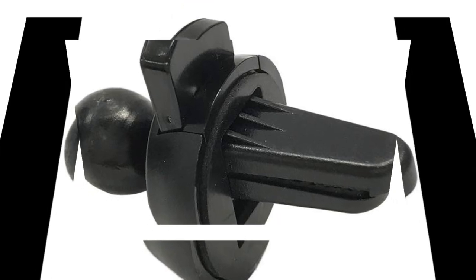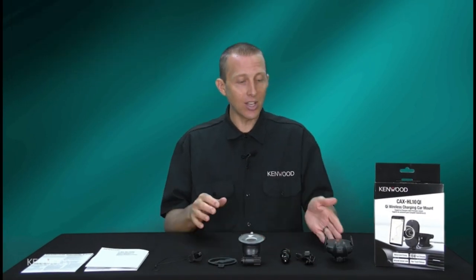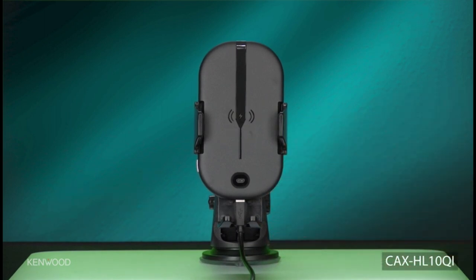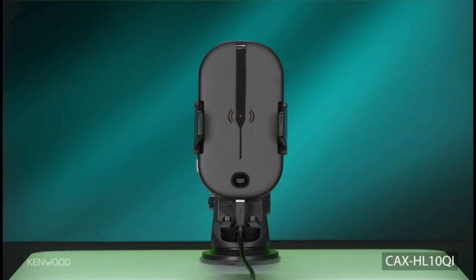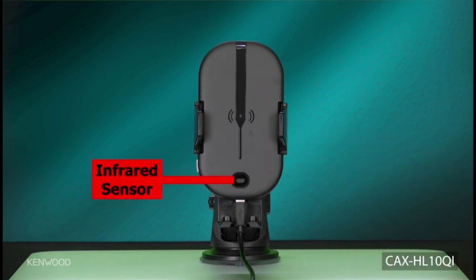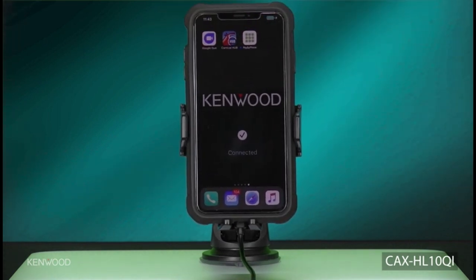Qualcomm Quick Charge 3.0 lets you charge your device up to 4x faster than conventional chargers with up to 15 watts of charging power. It charges your device up to 80% capacity in only 35 minutes, compared to 16% with your device's normal charger. Depending upon the charging voltage of your device, the charger outputs 1.5A, 2A, or 3A. Qualcomm Quick Charge 3.0 employs intelligent negotiation for optimum voltage (INOV), which allows your portable device to determine what power level to request.